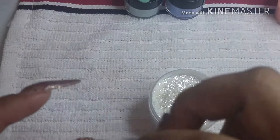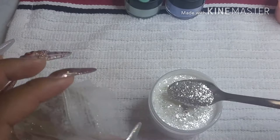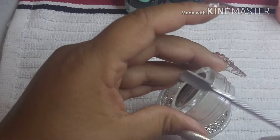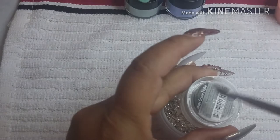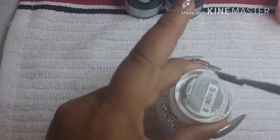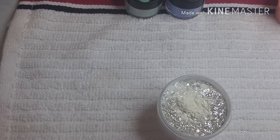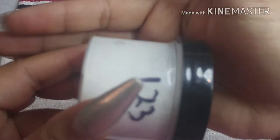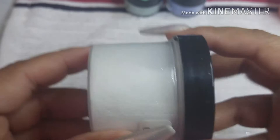That is the base color, the main one, so we can add a little bit of color to make more acrylics. I'm just going to add the pigment and then shake the little bottle to mix everything together. I don't have a mortar, so I do it with the bottles — I cap it and shake and shake and mix and mix.